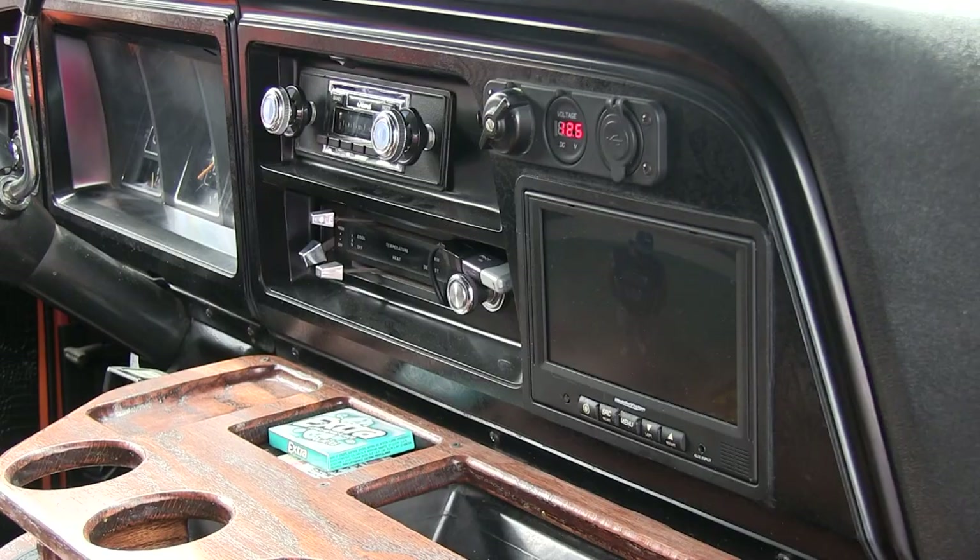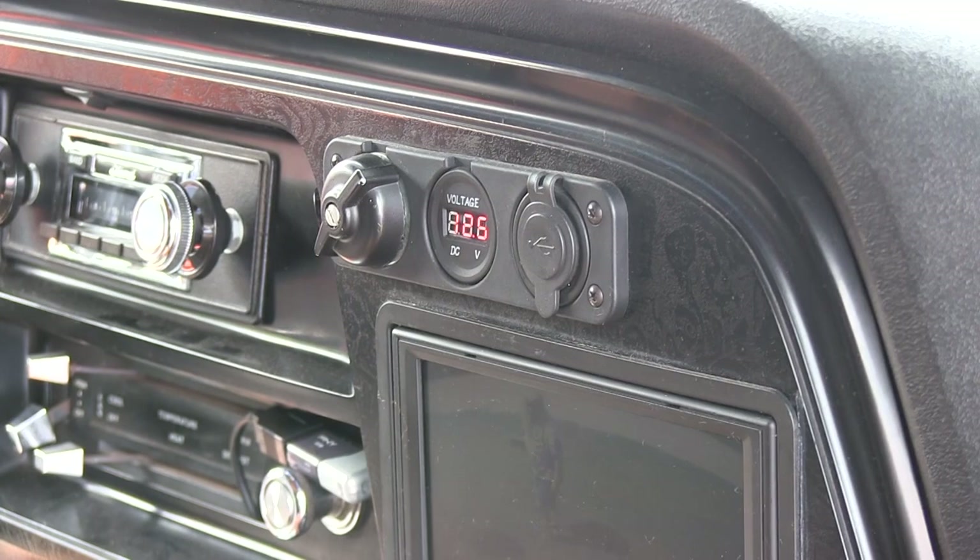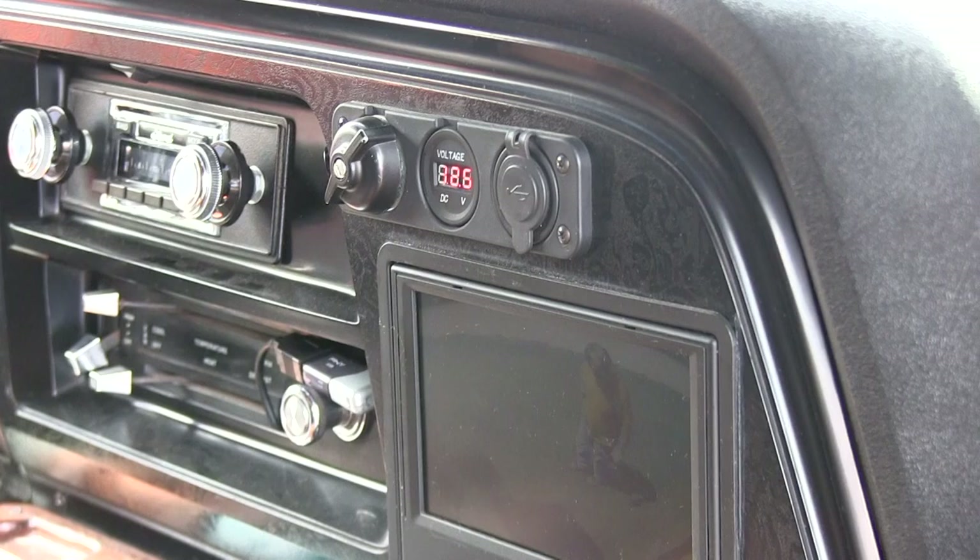There's a switch above it — the switch above it lets me change the horn settings. So if I'm driving down the road and I just want to blow the regular horn, I just leave it in one position. Then if I switch it, it changes.